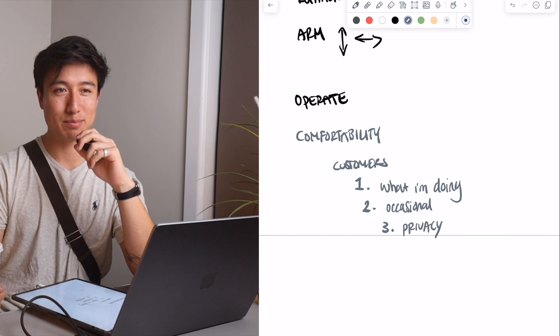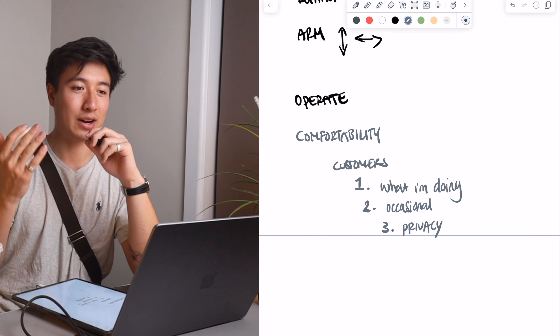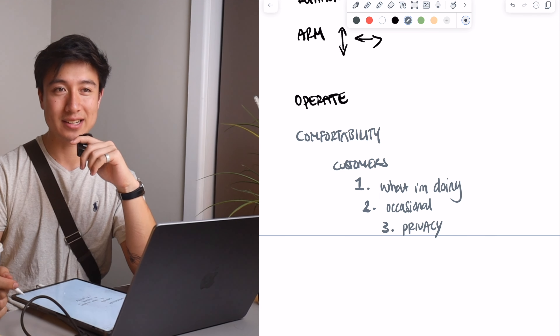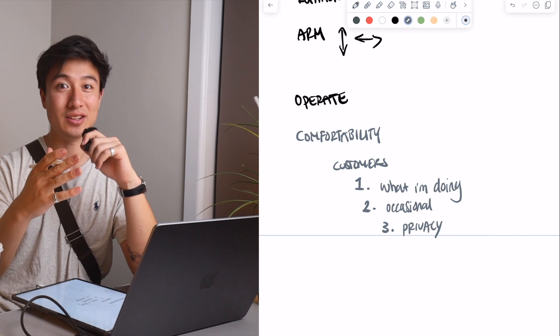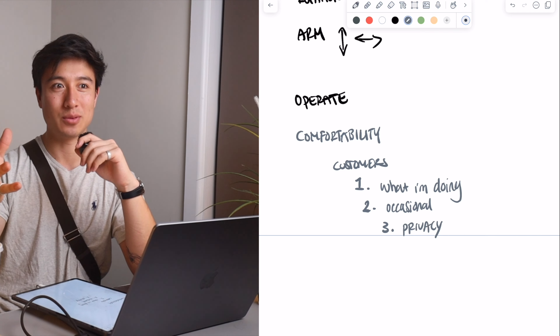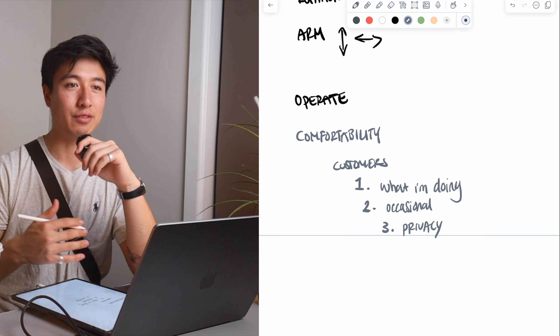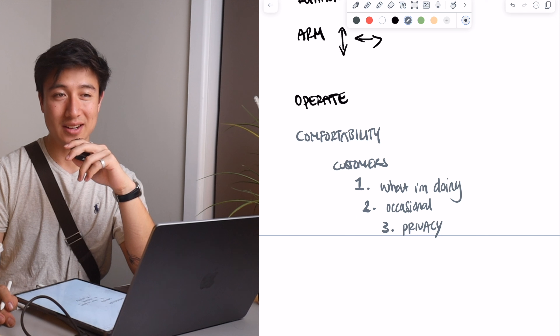Those are the three things I say: I let them know what I'm doing, I say I'm doing it occasionally, and I let them know I'm going to respect their privacy by not showing their face. If their face is attached to the video they're very identifiable, and if I'm recording them it probably means I'm going to post it somewhere. So if I say their face isn't going to be in it, they're like, okay, no one's going to be able to identify me — that's completely fine.